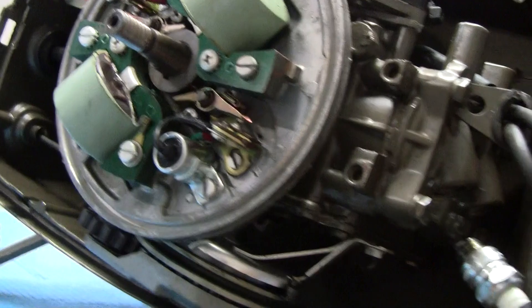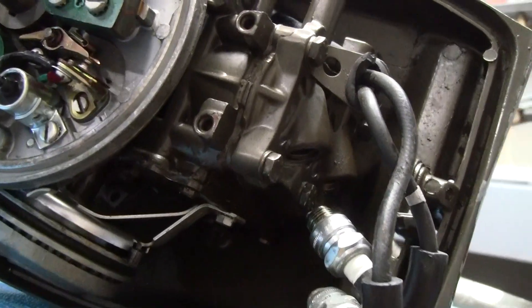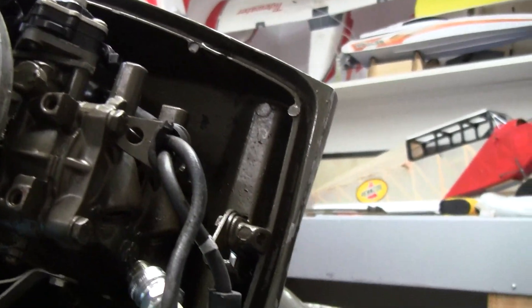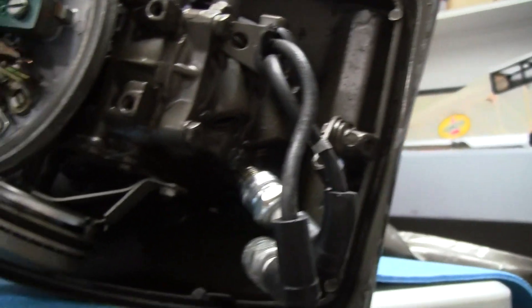I knew I had spark. Whoever did this spent a lot of money putting new coils and stuff on it, so spark is good. We got the recoil working on it too.